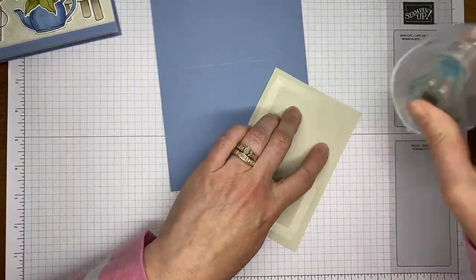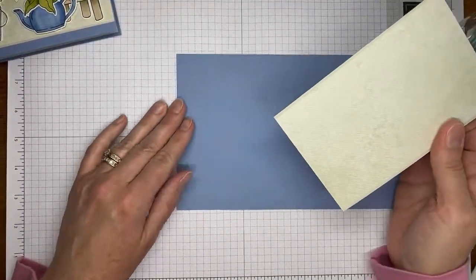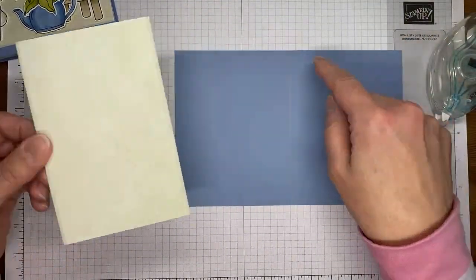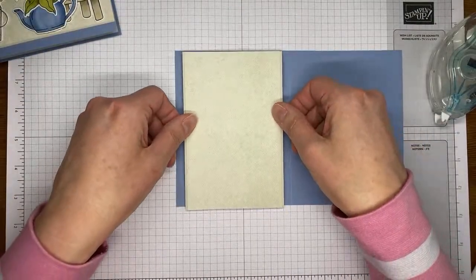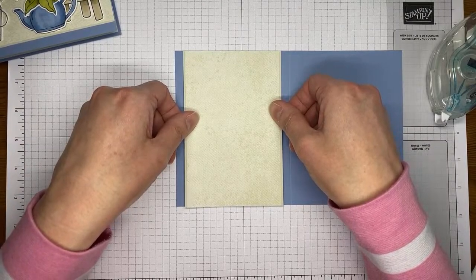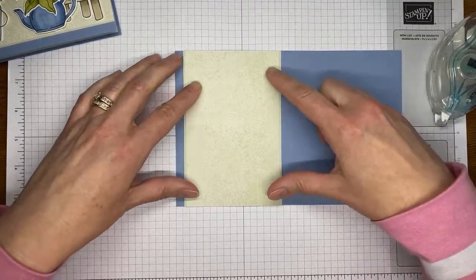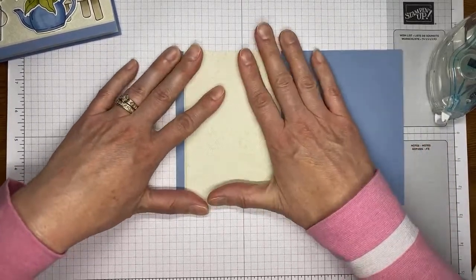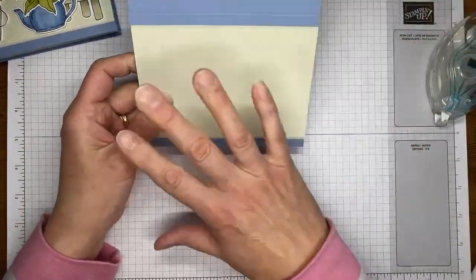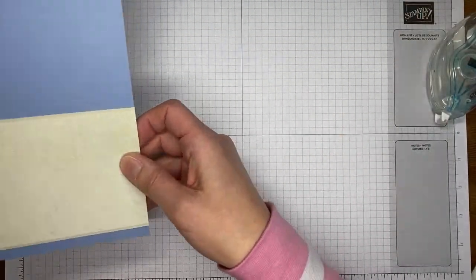We're going to stick it together with a little Stamp and Seal - you can use liquid glue if you like, but I try not to because I usually end up making a mess with it. To help line it up a little bit easier I'm putting it down on my grid paper so I've got it lined up fairly evenly with the edges - that gives me a guide for centering it. It's never going to be perfect, but the grid paper gives you a good guide to go by.